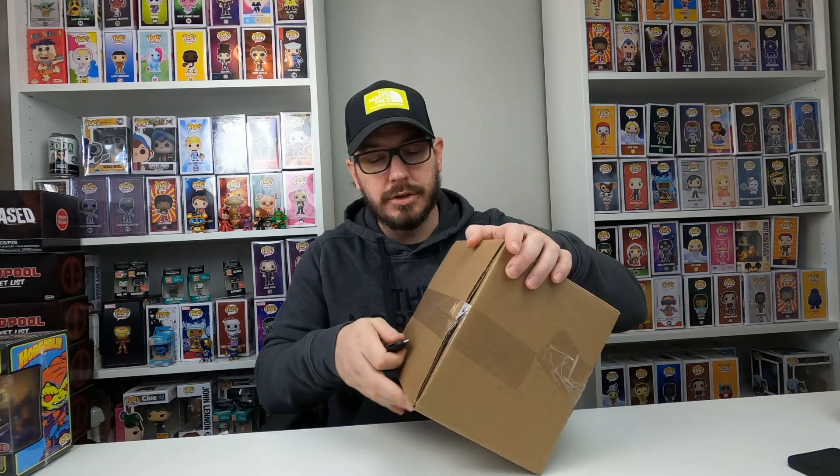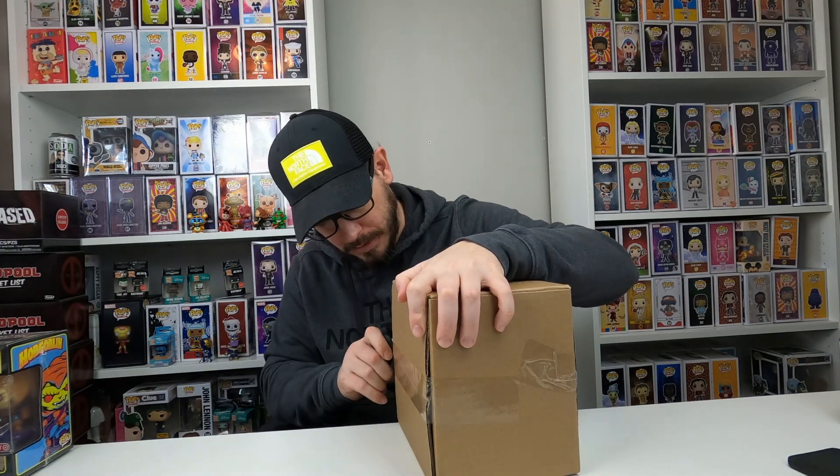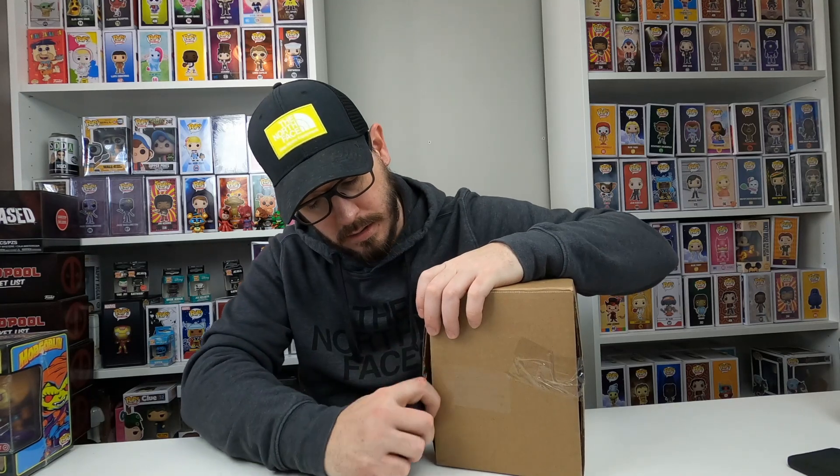This is the $125 Spastic Collectibles Designer Toy Mystery Box. It's a guaranteed value of $150. I'm going to go ahead and open it up and see what we got. I'm not really sure what to expect because I've never bought one of these before. I don't know if it's going to be Pops or just a cool toy, but I'm kind of excited to see what it is.